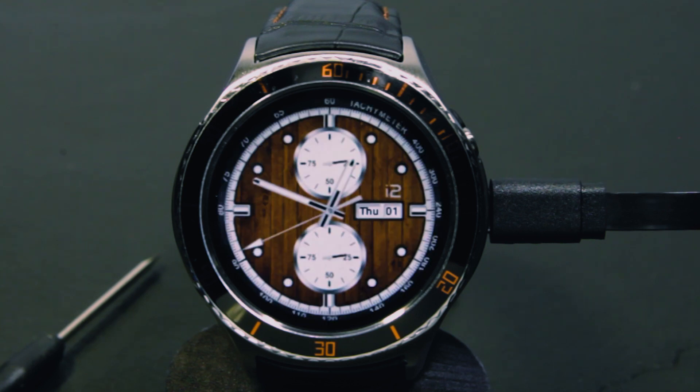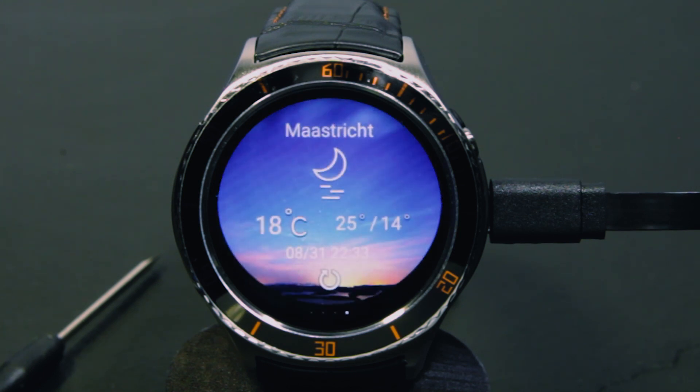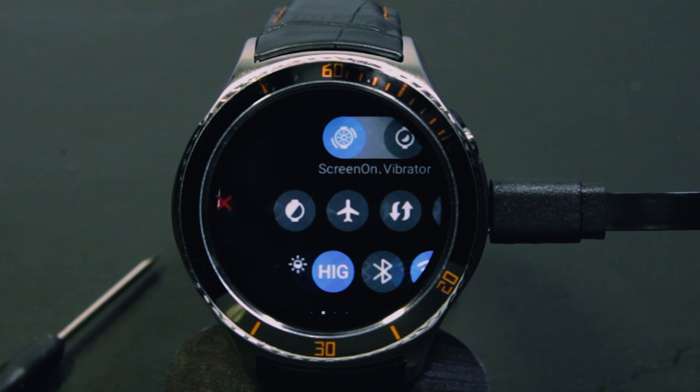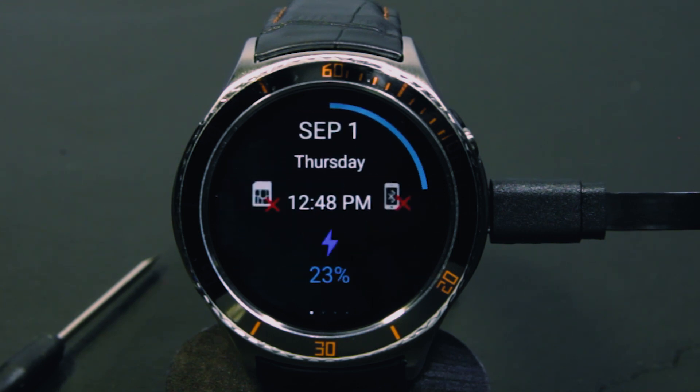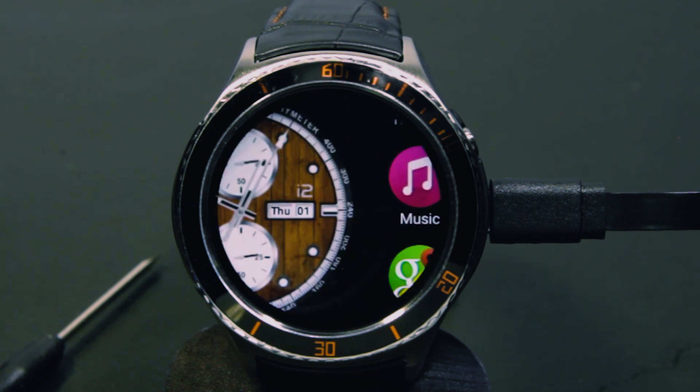Here is the central clock. Going up we will see the weather info. Then to the left there is the step counter. The general settings and the information clock. We have notifications, and the apps are to the right.